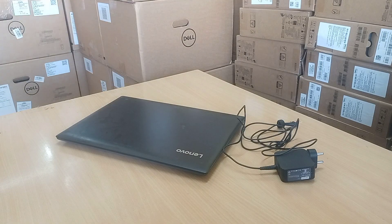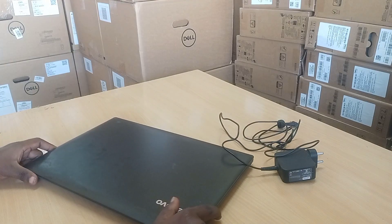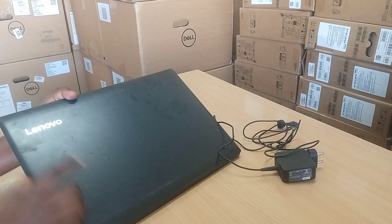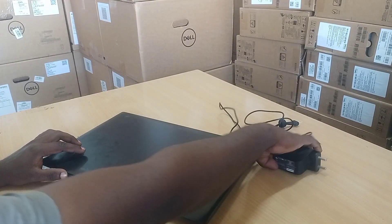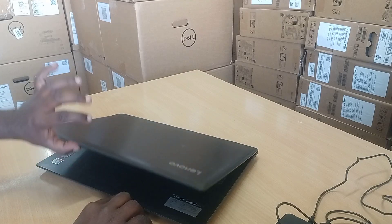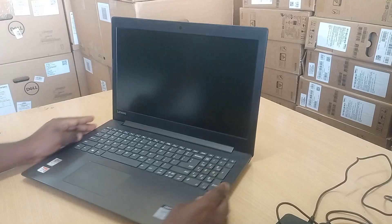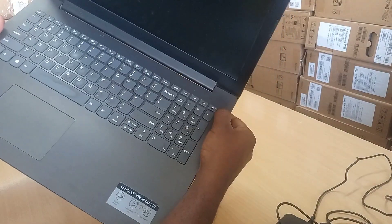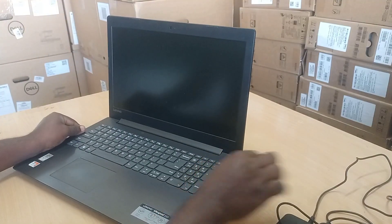Hi friends, this is Selva. Day by day, IT-related videos are uploading on my channel. Now, this is for a Lenovo laptop — when I try to power on, it is not powering on. There is no power, just a blank screen.